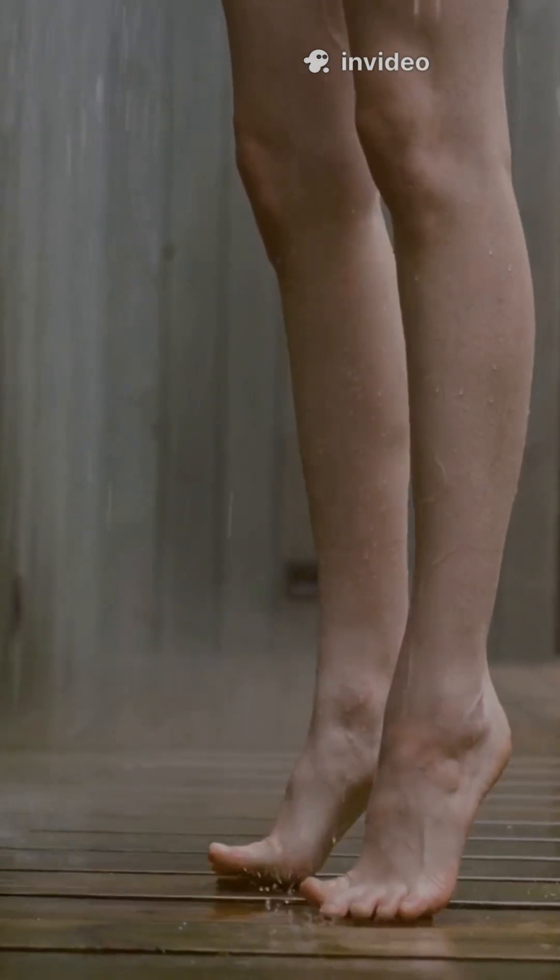Don't you hate that heart-stopping moment when your foot suddenly slides on a wet floor? Here's what's really happening beneath your shoes.